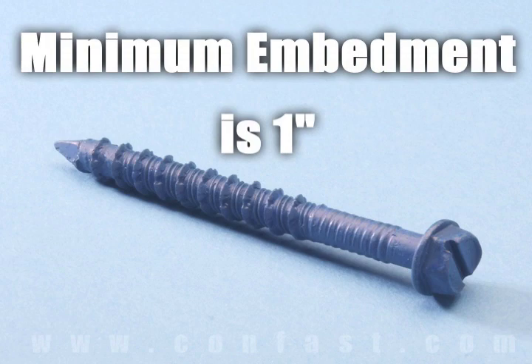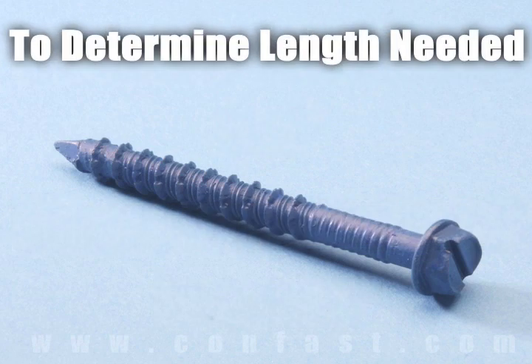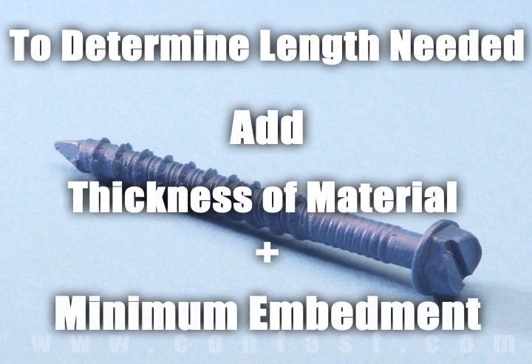Minimum embedment for Tapcon screws is one inch and maximum embedment is one and three quarter inches. The length of the Tapcon required is determined by adding the thickness of the material being fastened to the minimum embedment.